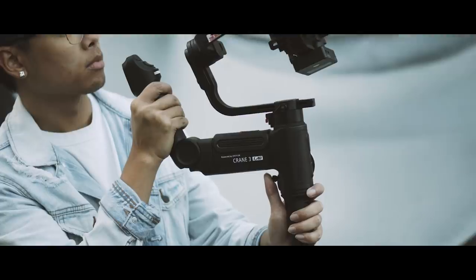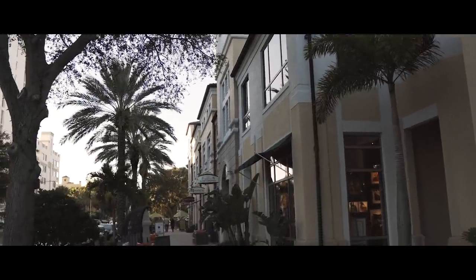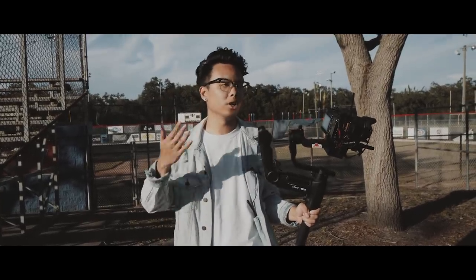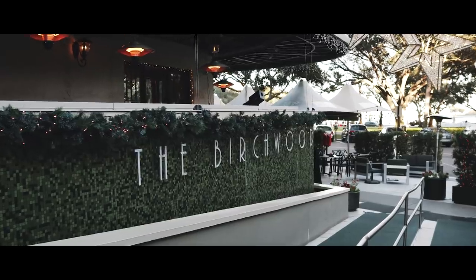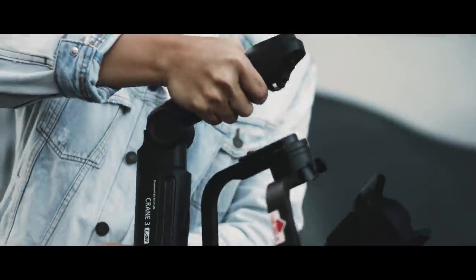With the Crane 3 you're going to get everything the Weebo lab provided — the detachable tripod, all the locks so you can lock down the gimbal when traveling, and all the same modes like PhoneGo, Vortex, and POV. But the Crane 3 also includes its own fixed handle, so you can leave the tripod on the bottom and still have the handle up top. I like this setup because with the Weebo you couldn't always decide between regular and underslung mode, but with the Crane 3 you have both at all times.